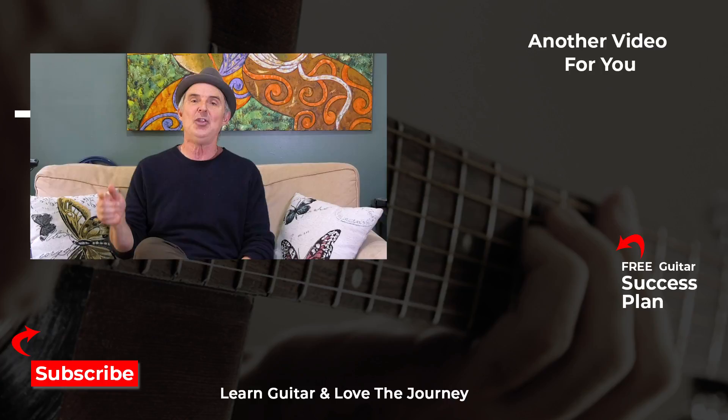By the way, give me a thumbs up please and write something in the comment field. I appreciate it. Bye for now.